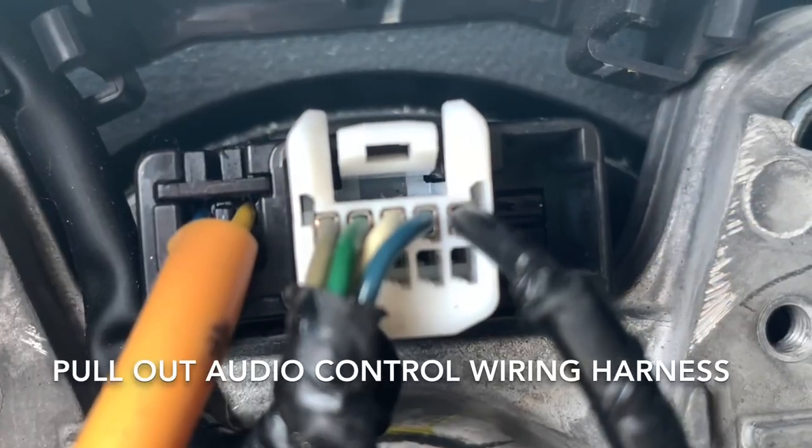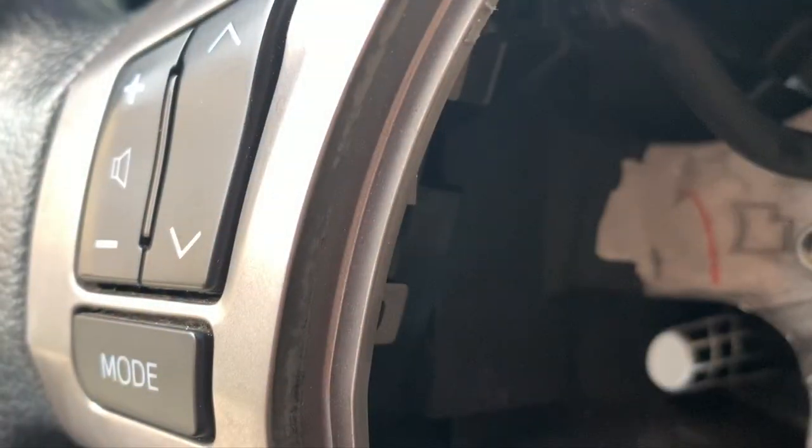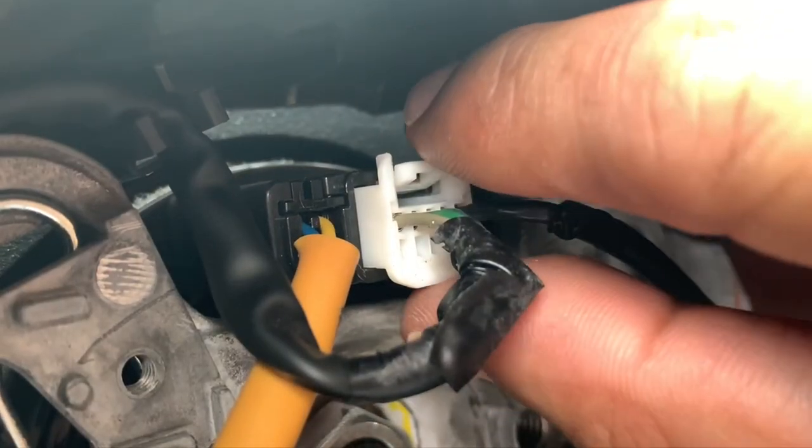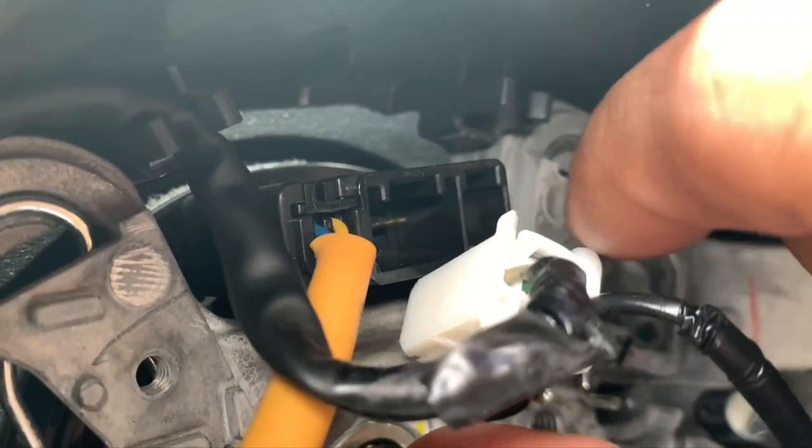We will now disconnect the audio control switch wiring harness from the clock spring. Let's use our thumb and index finger to press the release clip before we pull it out.